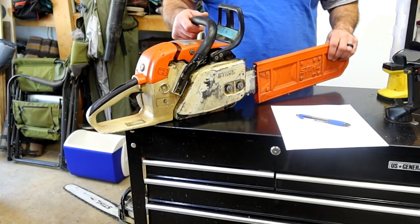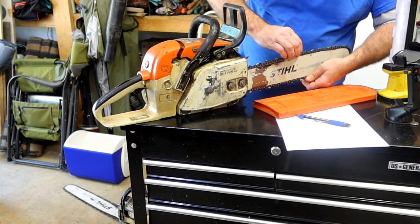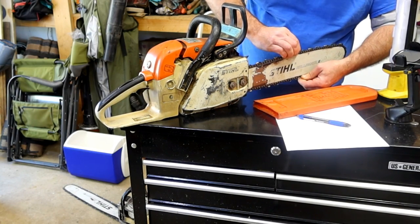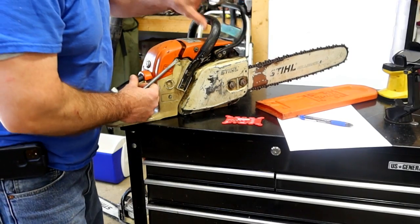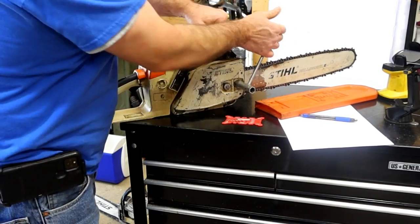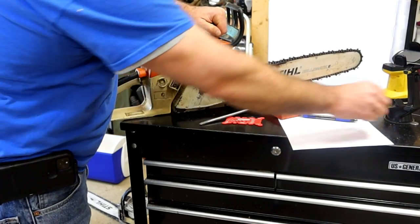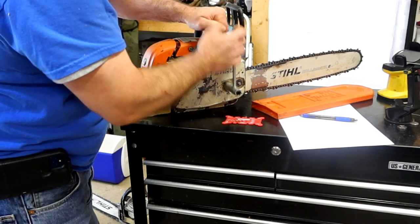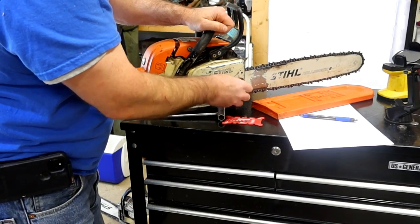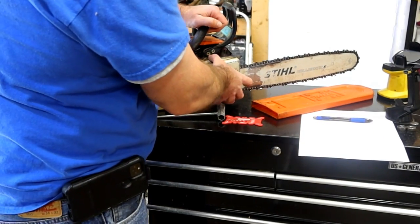First things first. That chain is bound up pretty tight - the chain does not want to move. That's a lot of pressure on there. Let's take a peek and see what's going on. Pull off the brake cover. This piece of paper is my feeble attempt to try to capture all the parts I'm going to need to order depending upon how many things I get through. There's a pretty good chance it's not going to be white by the time I'm done.